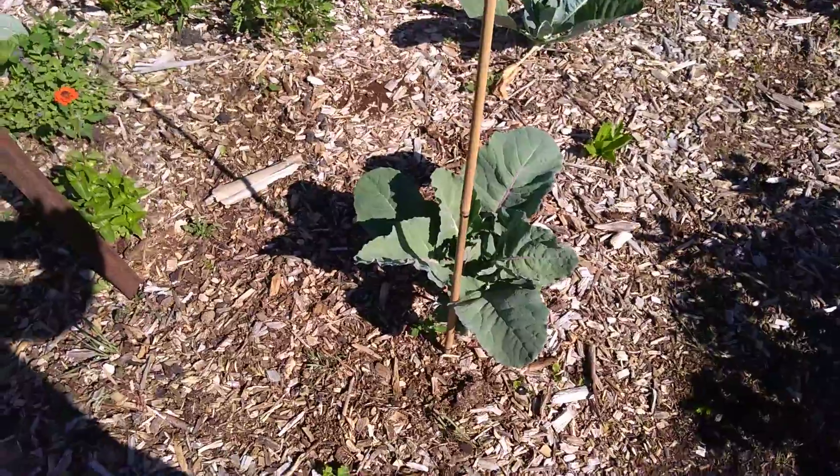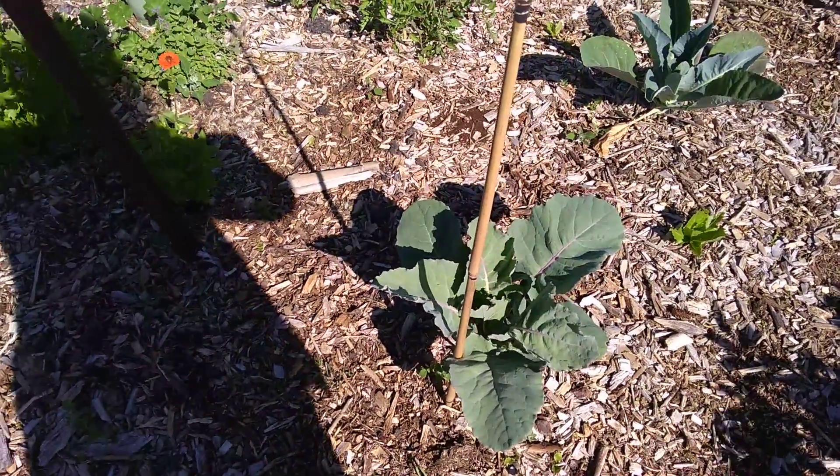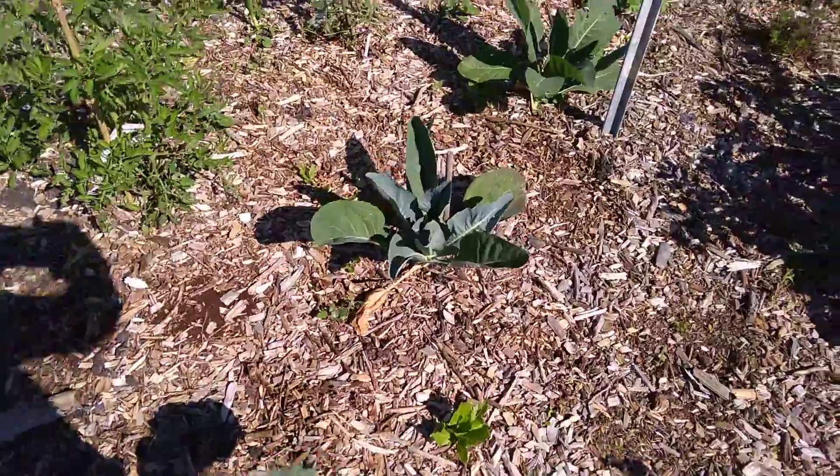I have some — I think that's cauliflower. No, that's broccoli. This is cauliflower.